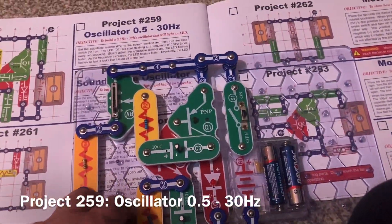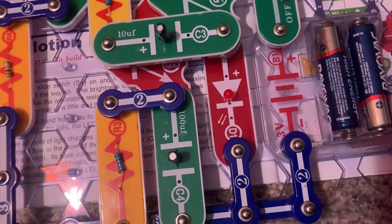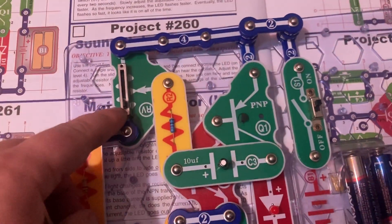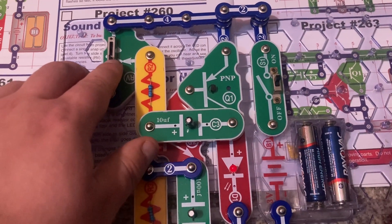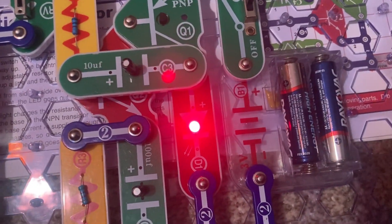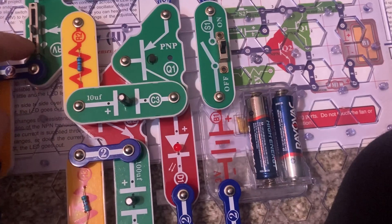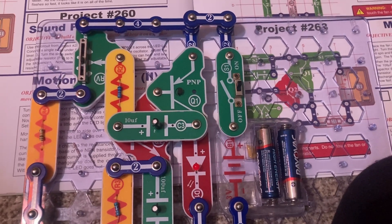This is the 1.5 to 30 hertz oscillator. When I turn on the slide switch, the LED blinks once every two seconds, which is a frequency of 0.5 hertz. The adjustable resistor is currently on its lowest setting, but as I gradually move the lever up, the LED flashes at a quicker rate. At its highest setting, the LED is flashing so fast it looks like it's on all the time. At about halfway, it's somewhere around 16 to 17 hertz.